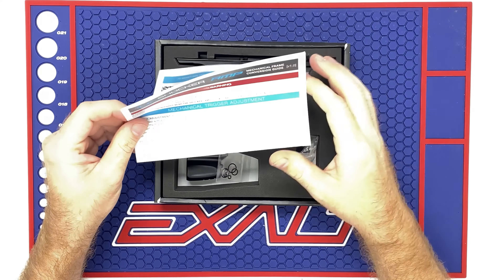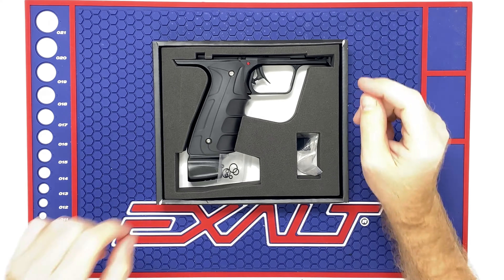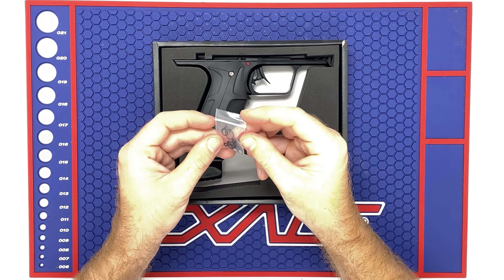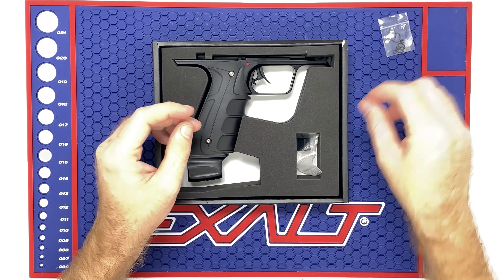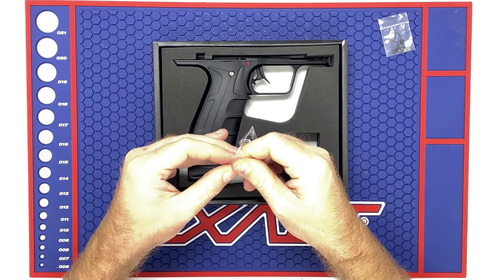First, you need your Shocker Amp Mechanical Frame. Let me show you real quick what that comes with. There's a nice little warning card covering mechanical adjustments — basically explains how to adjust it, your safety, how all that works. Definitely recommend to skim over that. It also includes install instructions, so pretty straightforward on that one. Definitely recommend to look those over before you get too far into the gun.